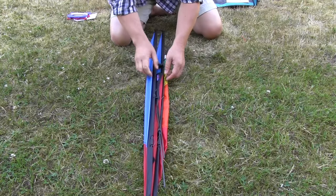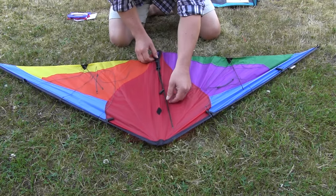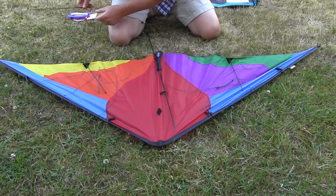Give yourself plenty of room. Open the kite out. First of all, take off the small top spreader and put that to one side.